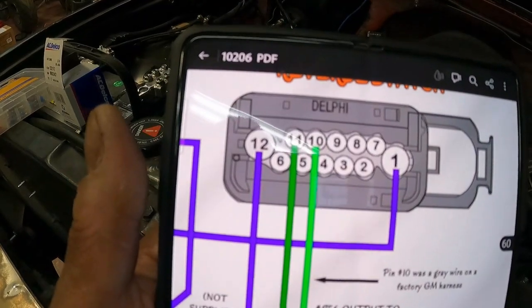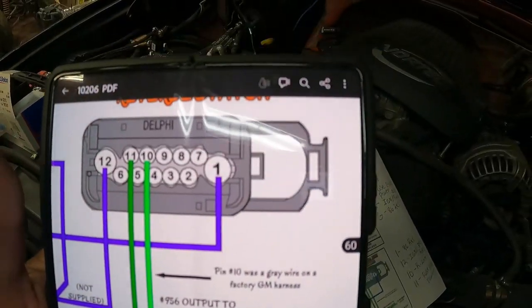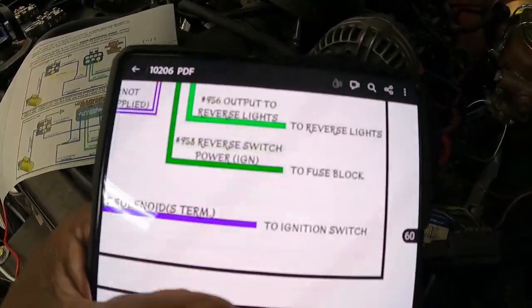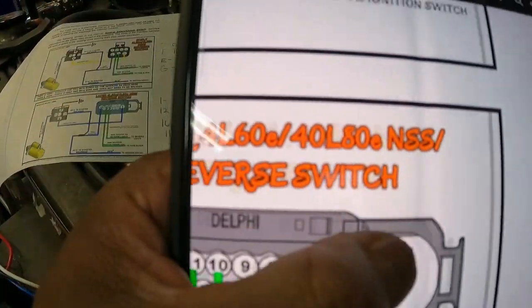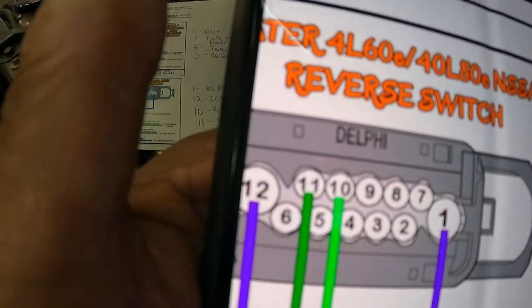For our particular 4L60E, ours is the third gen, and our transmission has the one big single plug versus the two smaller plugs. We'll be using pin 1, pin 10, pin 11, and pin 12.